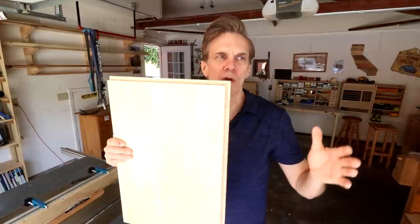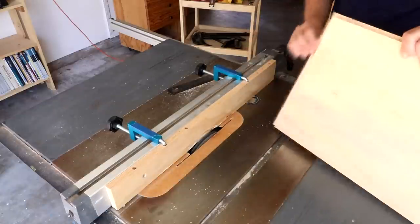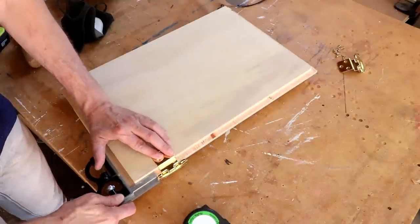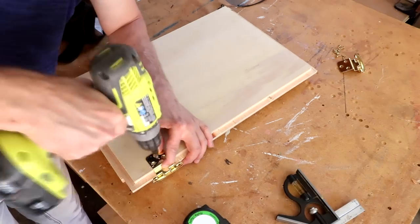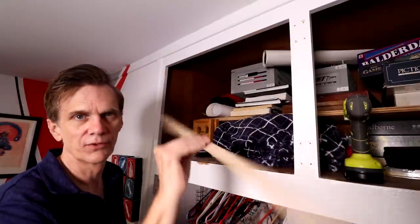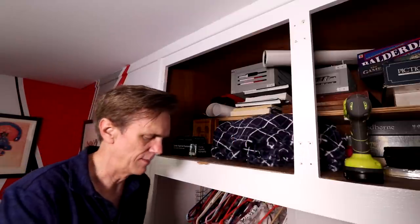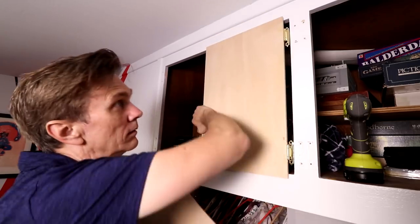I took these doors up to the cabinet to see how well they fit. It seems like they're a little bit snug on the top and the bottom — I'd rather have a little more breathing room there; I think that'll be easier to hang them. I'm not that concerned about the width because if they're too big I can always cut a little bit off the side. But for now I just want to make this rabbet a little extra big. I'm going to position these hinges a little bit further in than the old hinges — that way I won't have to try to line these up with those existing holes.